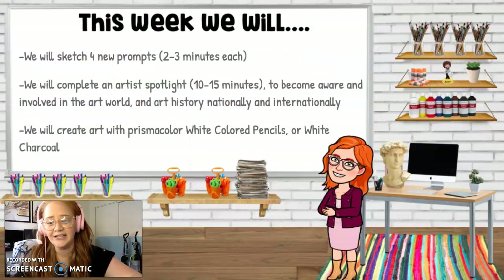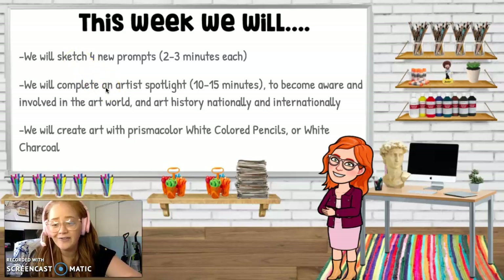This week we have a rainbow wall. I decided to give a bone to my freshmen since they've been working really, really hard. I know you guys have been working really hard as well. I would definitely love to put some Portfolio work on here eventually, especially with your gorgeous Artist Spotlight pages — so proud! Doing me a heckin' proud as an art teacher. This week we're going to sketch 5 new prompts — new week, new sketches — and we're also going to complete an Artist Spotlight for about 10 to 15 minutes.